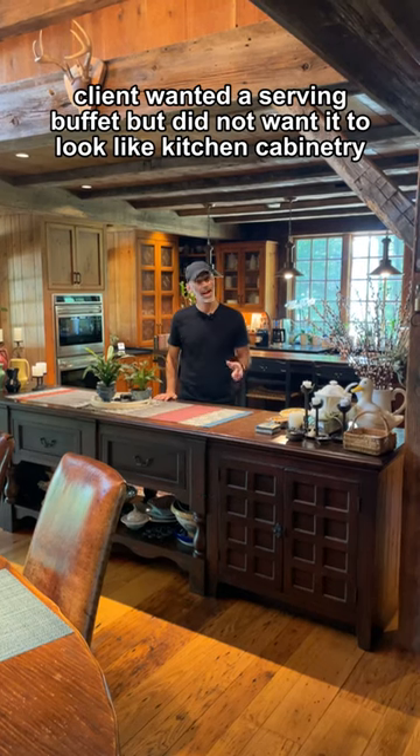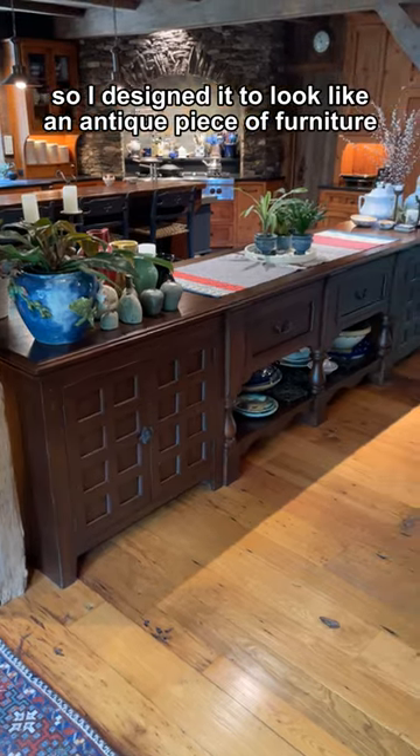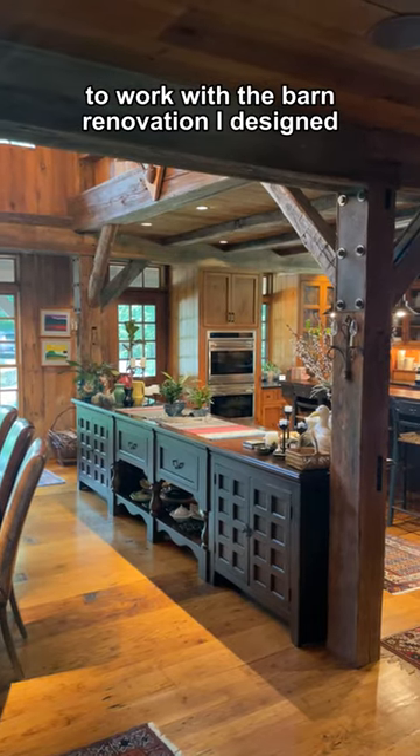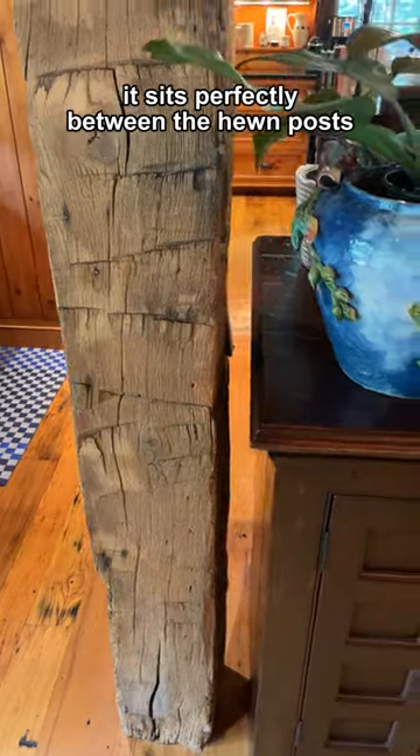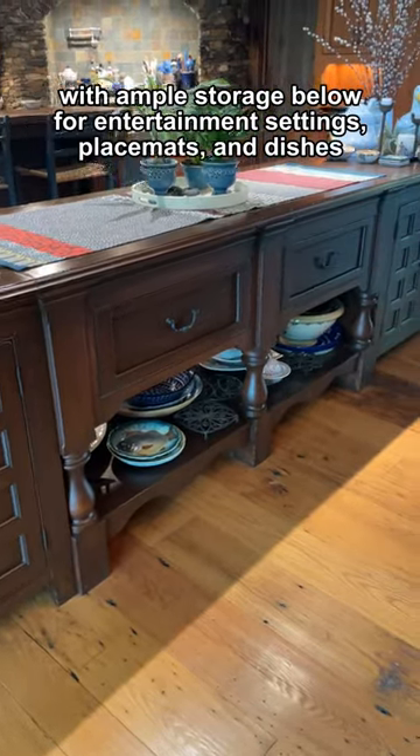Client wanted a serving buffet but did not want it to look like kitchen cabinetry. So I designed it to look like an antique piece of furniture to work with the barn renovation I designed. It sits perfectly between the hue and post, with ample storage below for entertainment settings, placemats, and dishes.